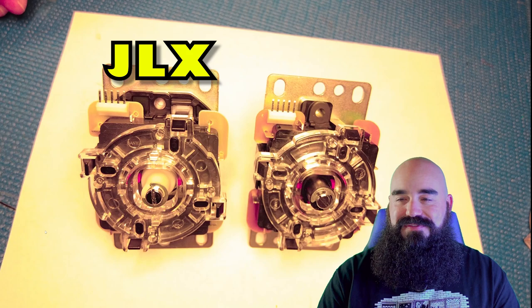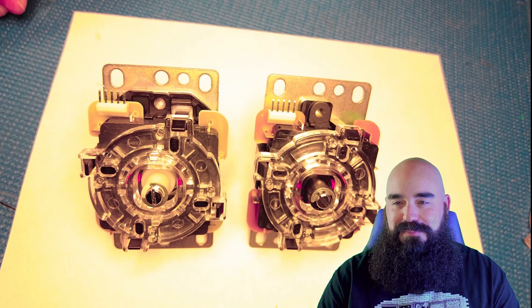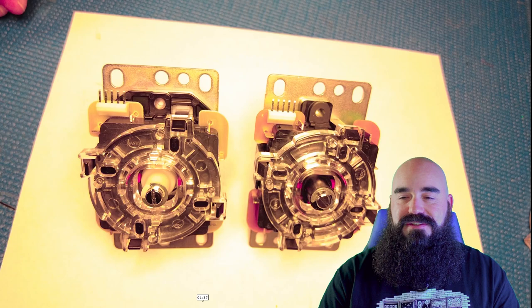I have the new Sanwa JLX on the left and the old JLF — the original OG — on the right. This was shot late at night and I was really tired, so I had the pins pointed up, forgive me on that. But I just wanted to give you a quick comparison shot of the two units. The plate's the same, the depth should be about the same, it should be a straight drop-in. They both use the same gates — the gates are interchangeable. Really no difference there.